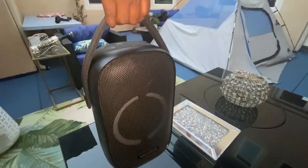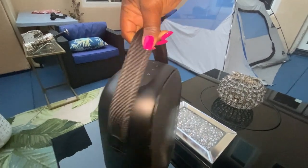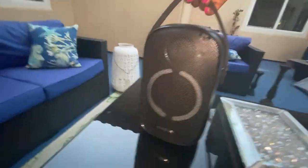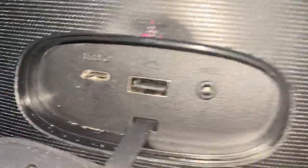18 hours of playtime — you heard me right, 18 hours — so you can soundtrack multiple events. It also has a built-in USB port to conveniently charge other devices while you party, which is awesome — you can charge your phone and more.